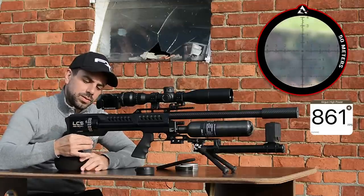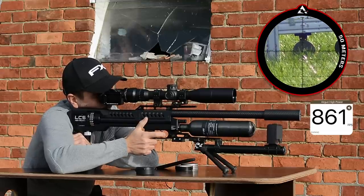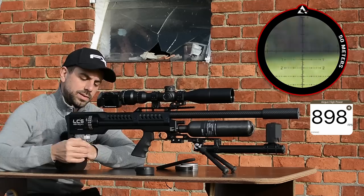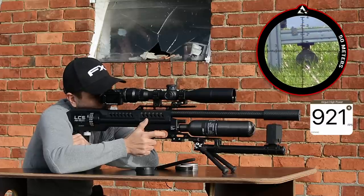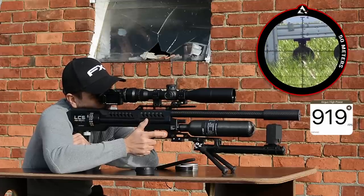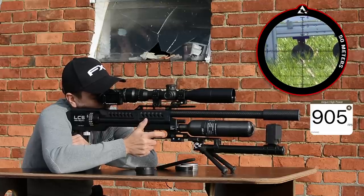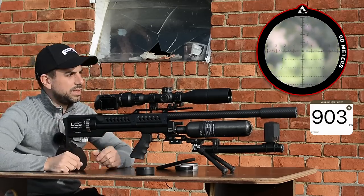Let's crank it up — two clicks on the power wheel. Checking velocity: 896, 898, so maybe one more click. Now reading 921, 912, 919 — a little high. Going back one click to settle at around 900 fps. Reading 905, 903 — pretty consistent at 900. Let me quickly refill the magazine and shoot another group at 50 meters.